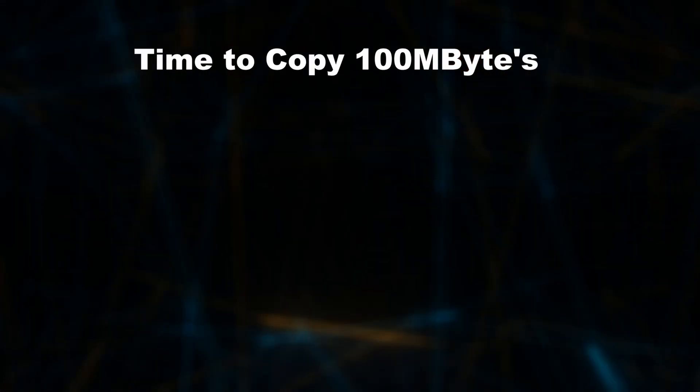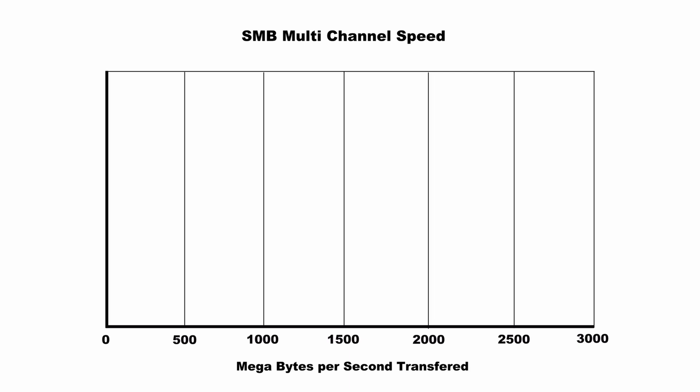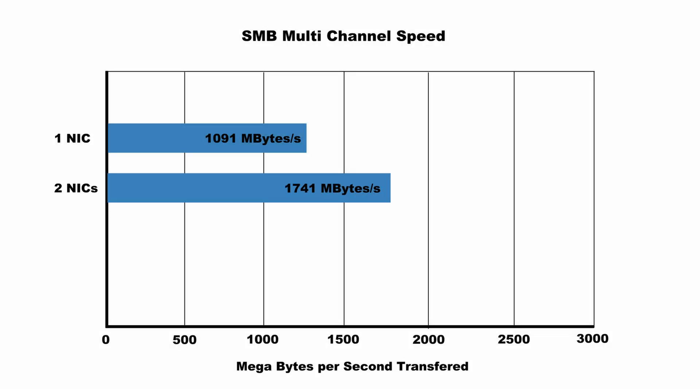The single 10 gigabit link took 91 seconds to do the copy, which equates to a transfer rate of 1,091 megabytes per second — pretty close to the theoretical maximum of 10 gigabit. Testing with two links took 57 seconds, giving a faster transfer rate of 1,741 megabytes per second. That's not a doubling — it's a 60% improvement, which is definitely worthwhile.